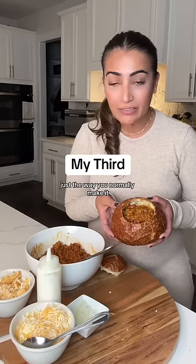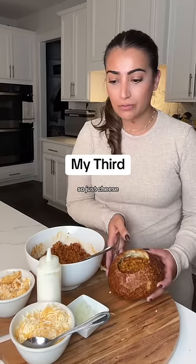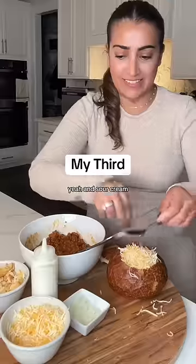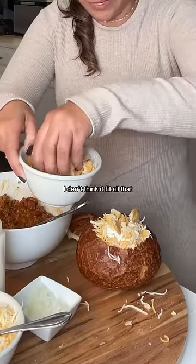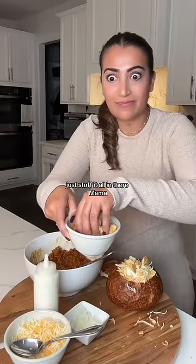How do you want your chili bread bowl? Just the way you normally make it. So just cheese. Yeah, and sour cream. And don't forget crackers. Oh, that's really full. I don't know if I could fit all that. Just stuff it all in there, Mama. Here you go.